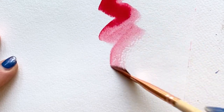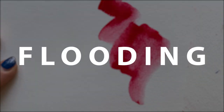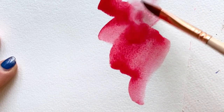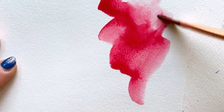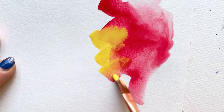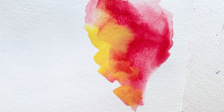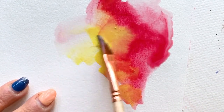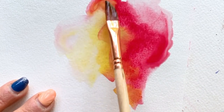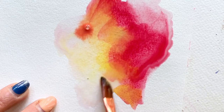I want to talk about one of the techniques that I'm going to be using the most today, and that is flooding. So lay down some color and then immediately rinse your brush. Bring back a loaded brush full of clean water and start pushing that color around. You can even do it with another color like yellow, and start pushing that first color around. So basically you're flooding an existing color with either clean water or another color.